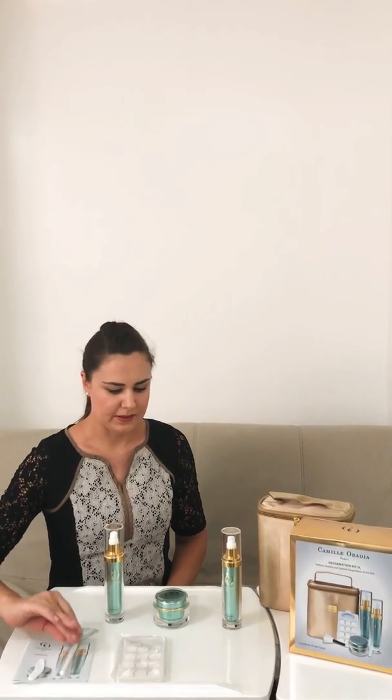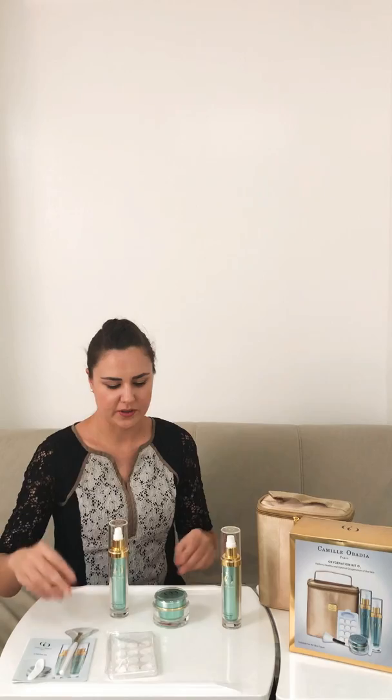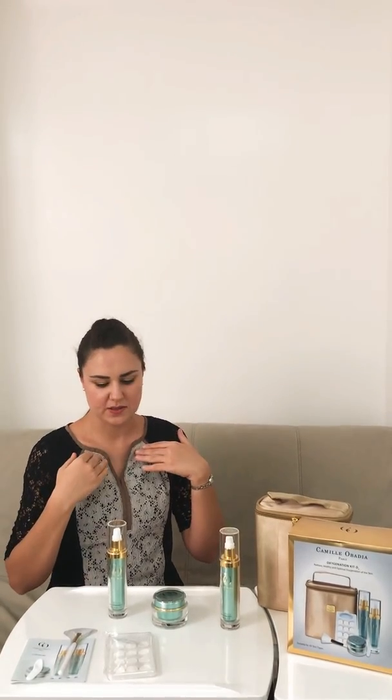After that, you apply the cream oxygenate O2 with the brush — there is a brush right here. And then at the end, you spray the gauze tablet with the serum. So when it expands and is moist enough, you can apply it on top of your face, and just wait 15 to 25 minutes depending on the skin condition.